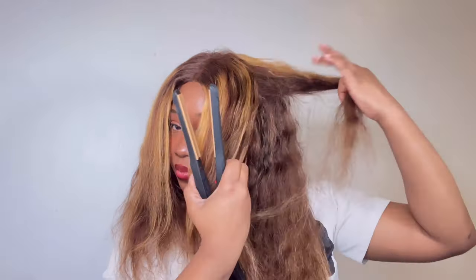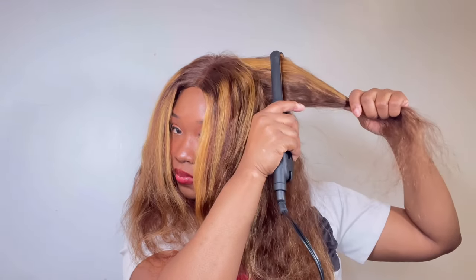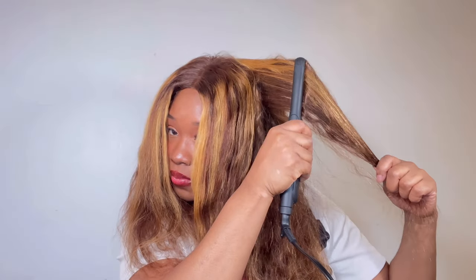The wig does really great with heat, which is fantastic. However, the higher I turned the heat, it did get that smoky smell throughout the house, so you just want to be careful of that. Even though there was a smoky smell, the wig did not burn, thankfully. But just be mindful of that.